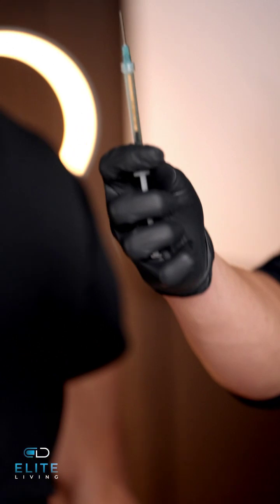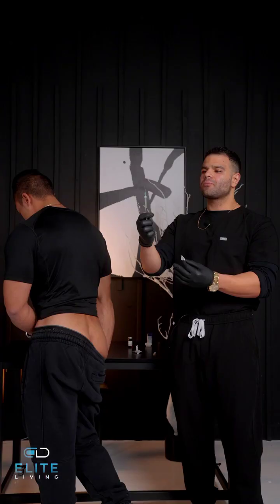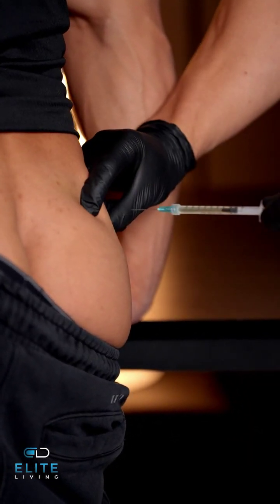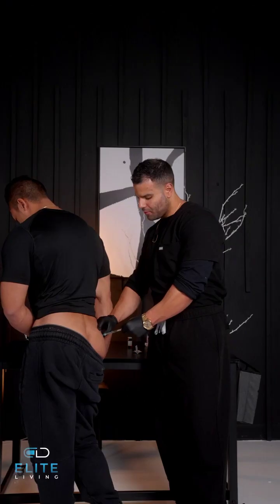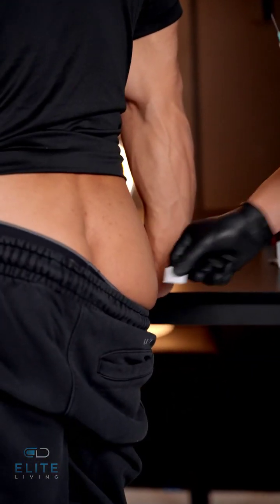First, we're just going to want to push the medication up here this way, just to get a little bit up so that you see just a little bit flowing. You're going to make the skin clean. And inject. Always clean the site once again. And you are all done.